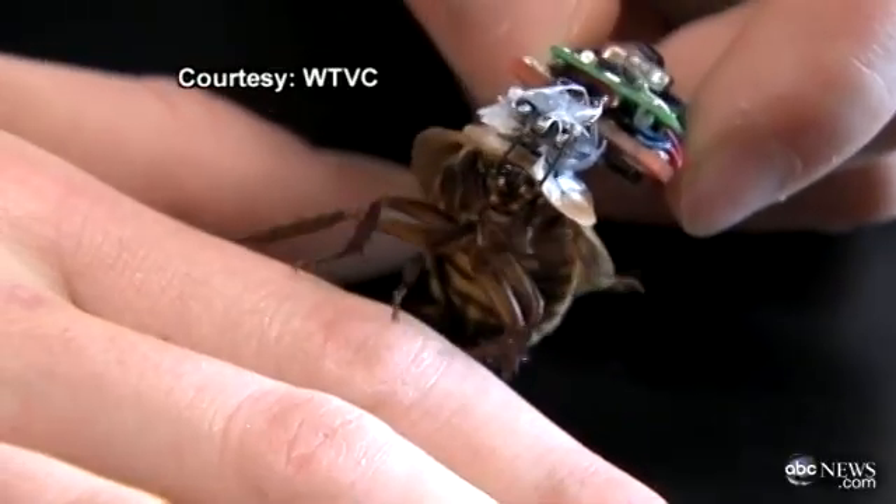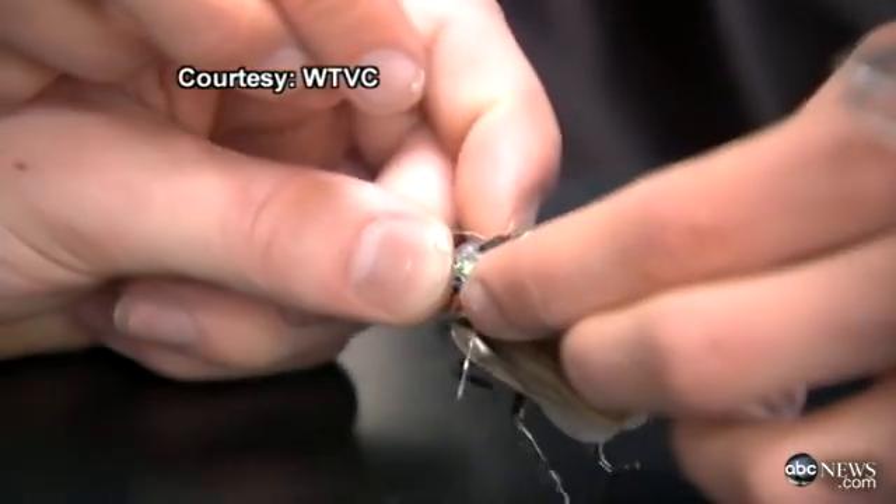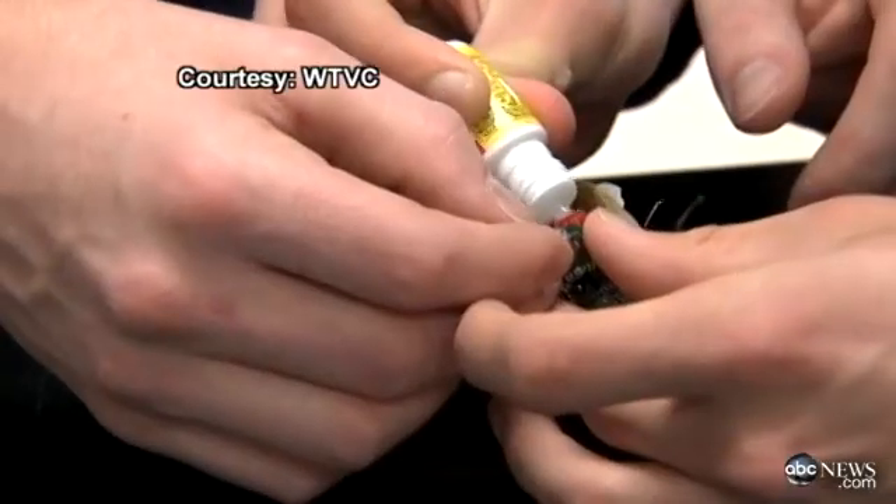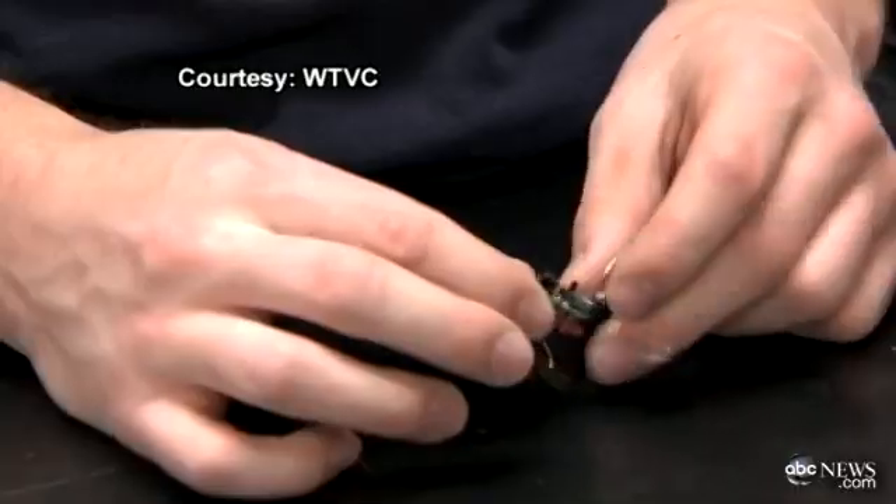Finally, the cockroaches fall under remote control. Students connect the cockroach's antennae with silver wire. Then they superglue a receiver on its back, then a battery pack.